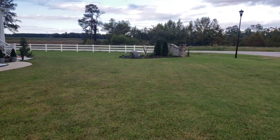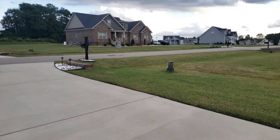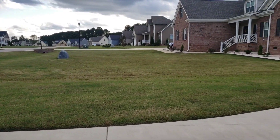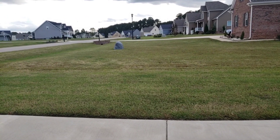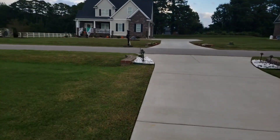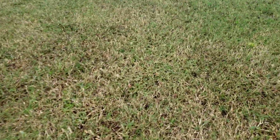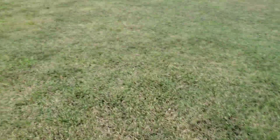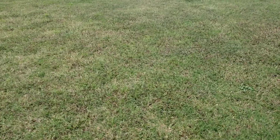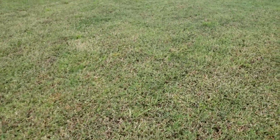They have a pretty clean canvas to work with. This is what Bermuda looks like in October in North Carolina — a lot of brown, a little bit of green on top, but mostly brown. Looking at the weed pressure, there's a lot of crabgrass throughout the lawn, and a lot of that brown woody stem on the Bermuda, which they can fix pretty easily.